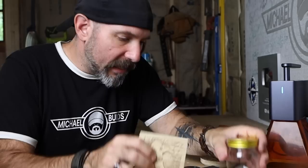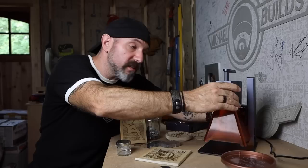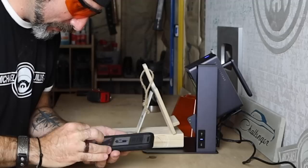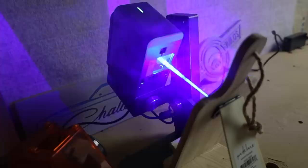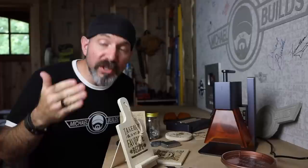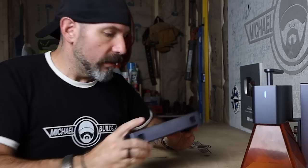That's just a couple of things you can do with the laser pointing straight down. You can also loosen it from the base, tilt it, and etch things on an angle. I got this recipe holder at the dollar store — great gift idea, or you can brand it with your business logo and completely stand out from everybody else's business cards.